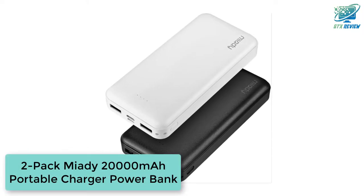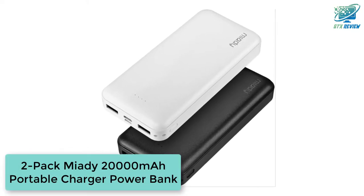Hello friends, welcome to GTX Review. Today we will talk about the 2-Pack Miody 20,000mAh Portable Charger Powerbank. So, let's start.